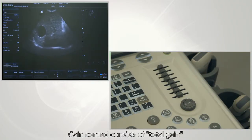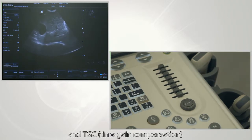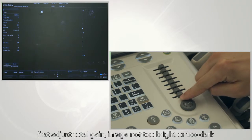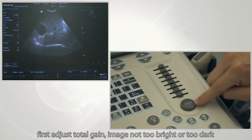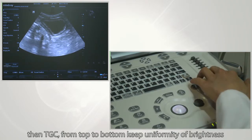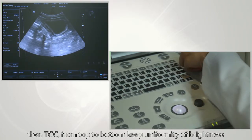Gain control consists of total gain and TGC, which means time gain compensation. First, adjust total gain to make sure the image is not too bright or too dark. Then adjust TGC from top to bottom.